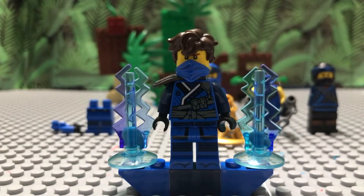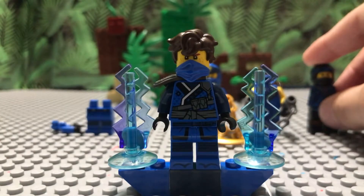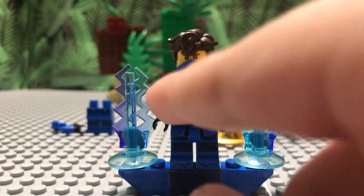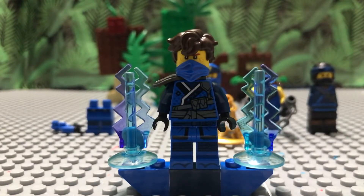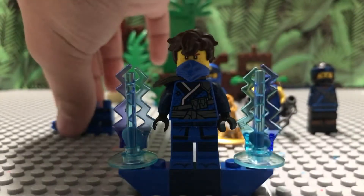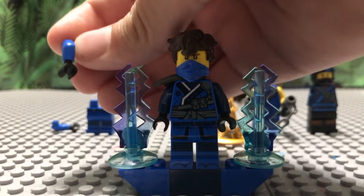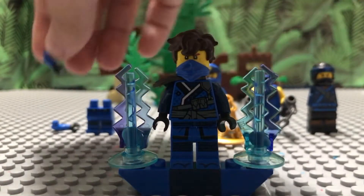You're going to need the LEGO Ninjago Movie Jay — or honestly just any single figure that has dark blue arms. Then you're going to get the Sons of Garmadon Jay torso and take the arms out very carefully, because these can break very easily.